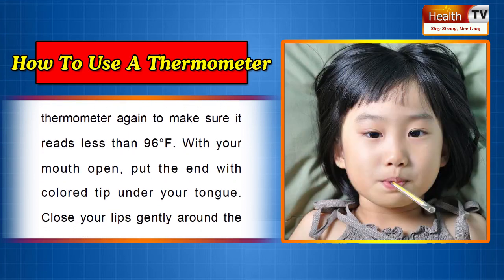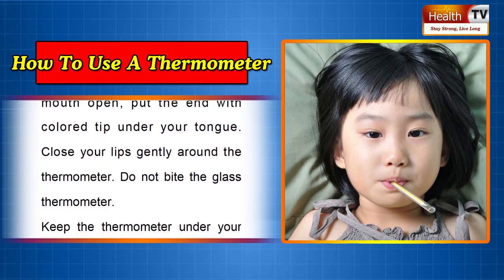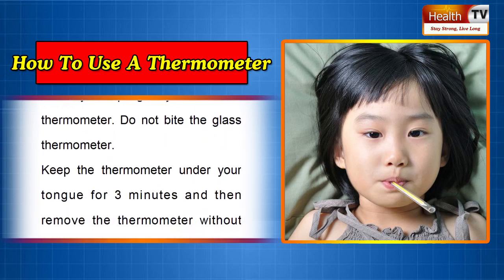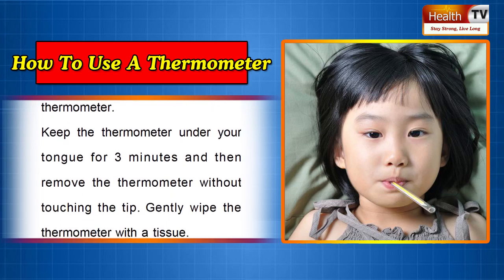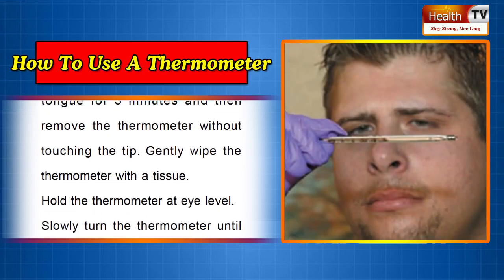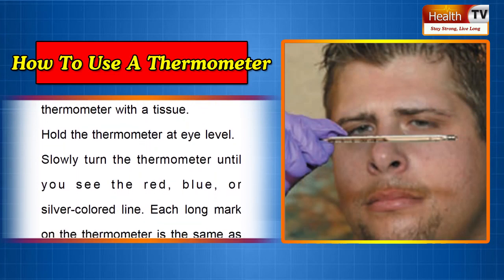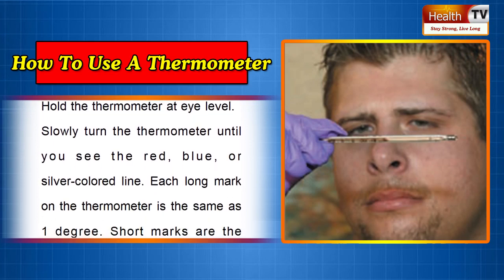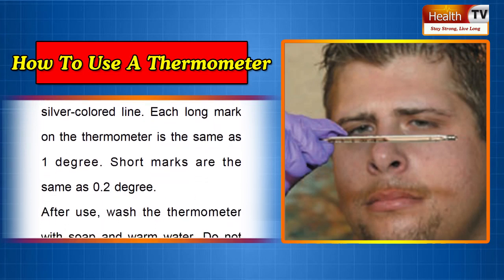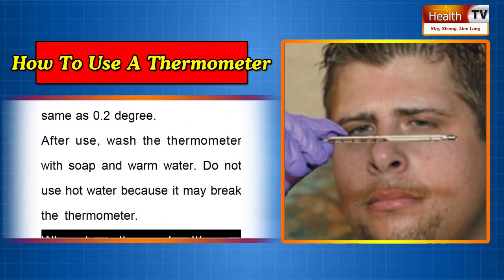With your mouth open, put the end with the colored tip under your tongue. Close your lips gently around the thermometer — do not bite the glass thermometer. Keep the thermometer under your tongue for three minutes, then remove it without touching the tip. Gently wipe the thermometer with a tissue. Hold it at eye level and slowly turn until you see the colored line. Each long mark equals 1 degree; short marks equal 0.2 degree. After use, wash the thermometer with soap and warm water. Do not use hot water, as it may break the thermometer.